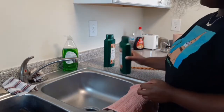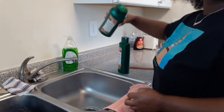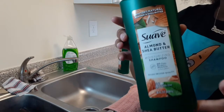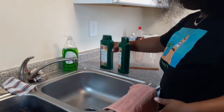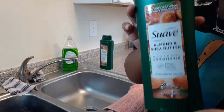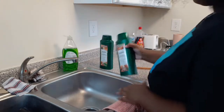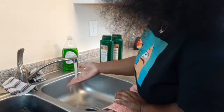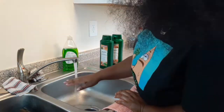In this clip I'll be showing you guys what conditioner and shampoo I'll be using. I'm using Soft Almond and Shea Butter this time. I have used Soft before — I'm probably saying it wrong, correct me if I'm wrong — but it's a pretty good shampoo.